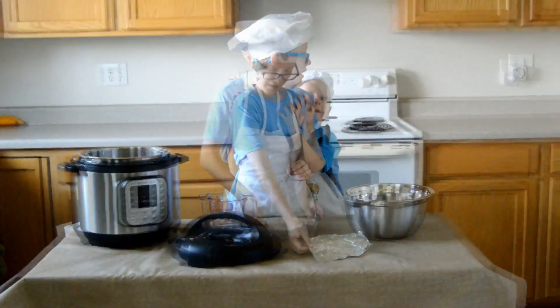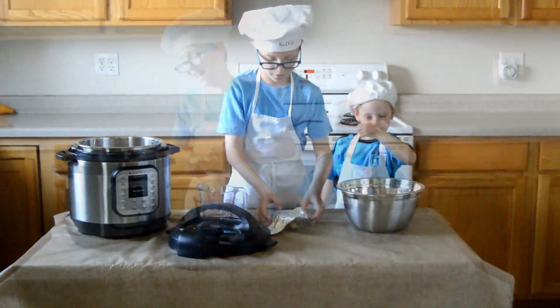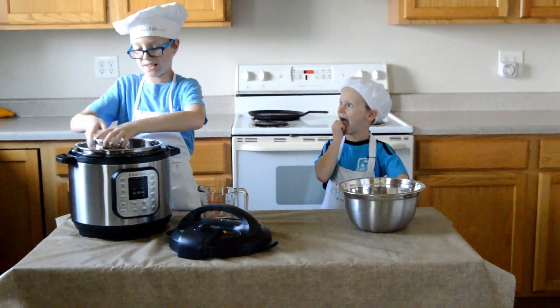Wait — I almost forgot! You're supposed to cover this in foil. And then you put this inside the instant pot.